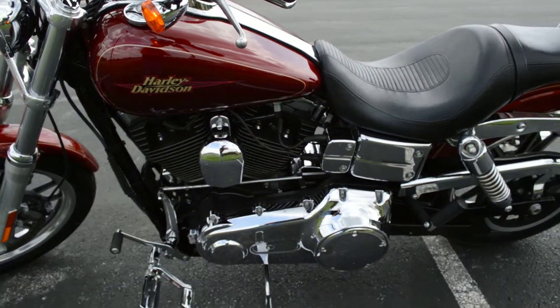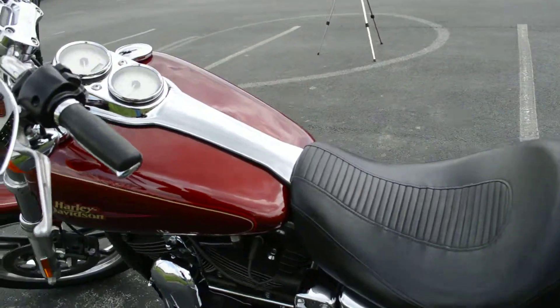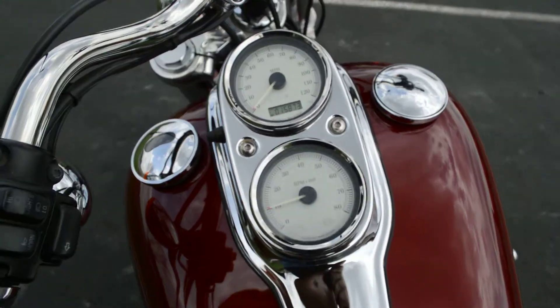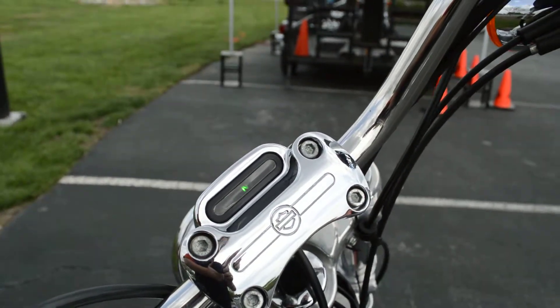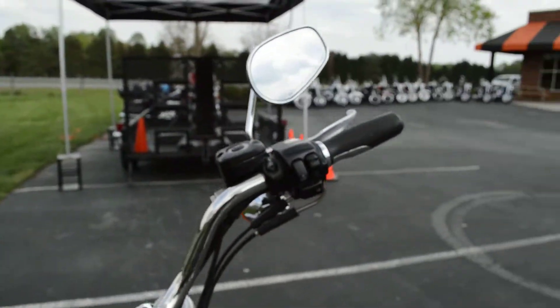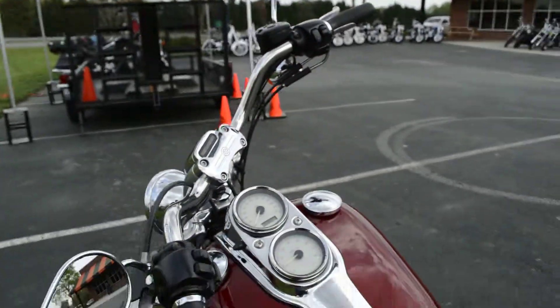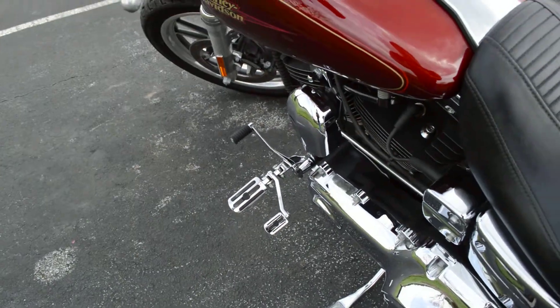The Lowrider's got a nice mixture of matte black and chrome finishes on the motor. Got this classic console with the tach and speedometer, indicators up here on the head, some slipstream grips, and these nice controls with the heel rest.